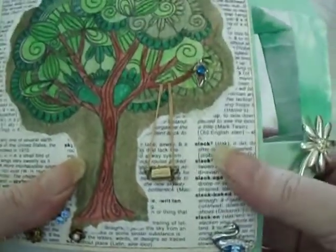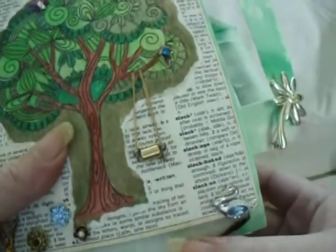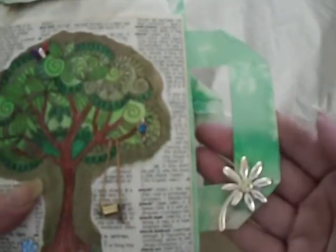I backed it with dictionary paper. Then there is cardstock, and then it was attached with muslin, and then the muslin was attached to the bag — the spine and the back cover. Also on the front, there is a little flower pin that's hooked on the side.